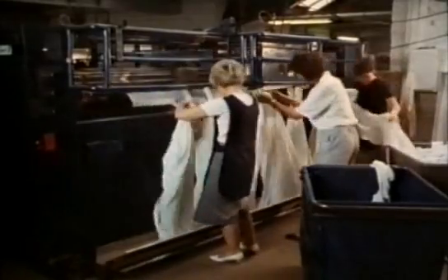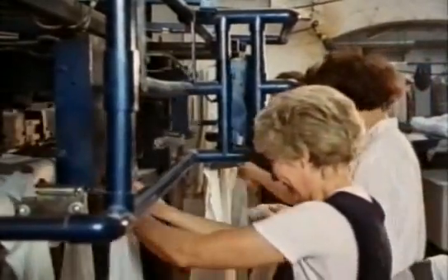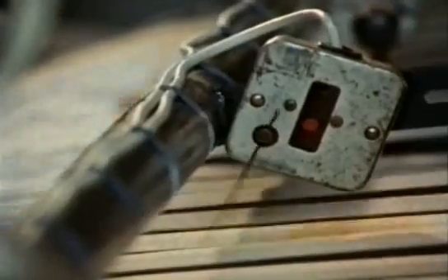Today solenoid valves have millions of uses controlling liquids and gases. For instance, the ironing machine in the laundry uses solenoid valves to release blasts of compressed air to blow the sheets flat. Each sheet hits a switch which opens the valves at precisely the right moment.